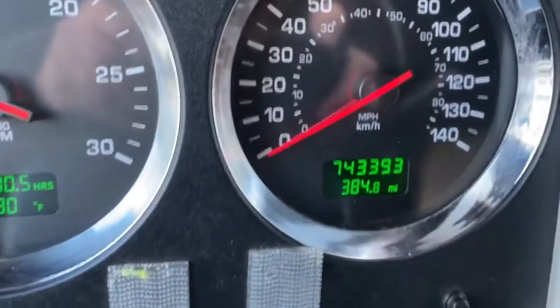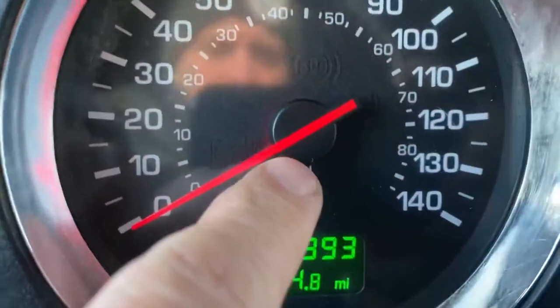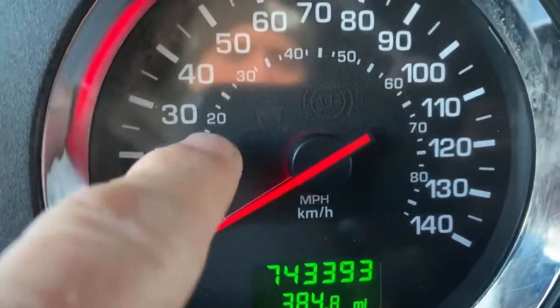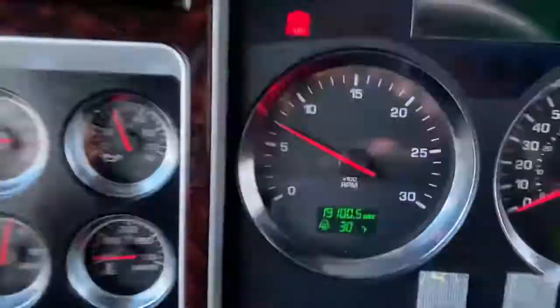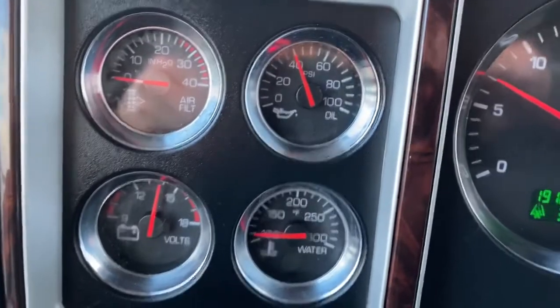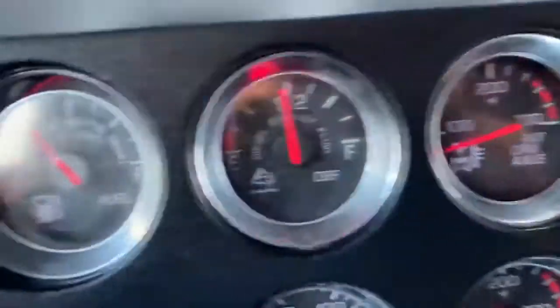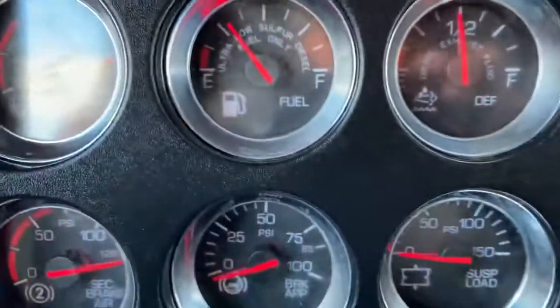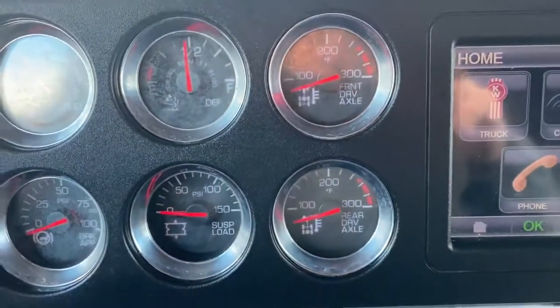743 miles, 19,000 hours. If you look here, this is a Canadian truck — the speedometer shows miles per hour on the smaller inside gauge, so there's no changes that need to be made if you're importing this to the USA. We've got good oil pressure and good voltage. We've got full instrumentation: air pressure, fuel, brake application, suspension, load, drive axle temperatures, and depth.